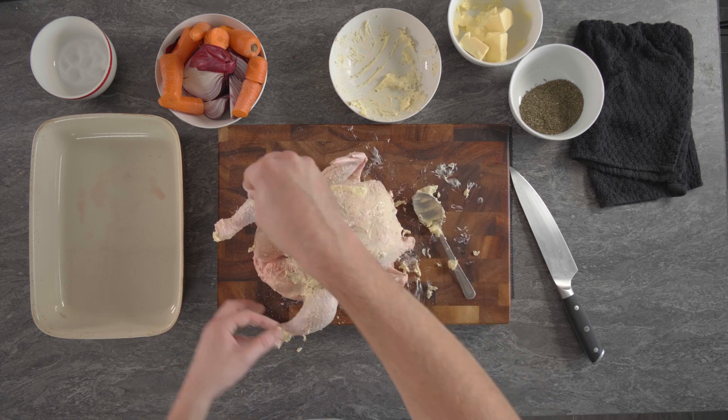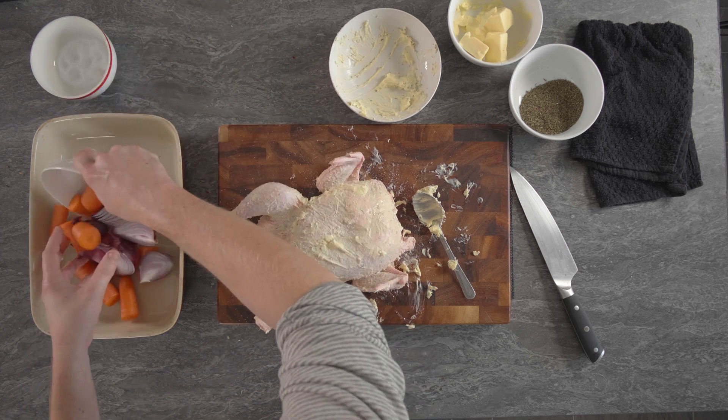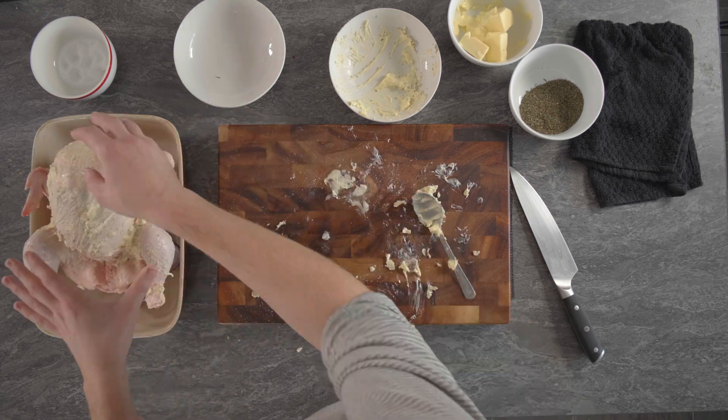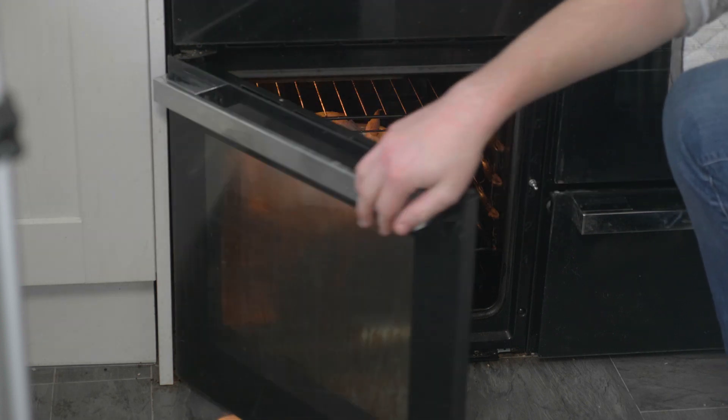Now we're going to get the vegetables in the pan, season the chicken, chicken on top, and then in the oven. I've seasoned the chicken with salt all over. We'll get our vegetables, group them together, and then place our chicken on top of the vegetables. Now this can go into the oven for about an hour and a half — hour 20 minutes at 190 degrees Celsius. When you get it out, grab a skewer and poke it into the thickest part of the breast and pull it out; the juice should run clear, and that shows that your chicken's cooked.